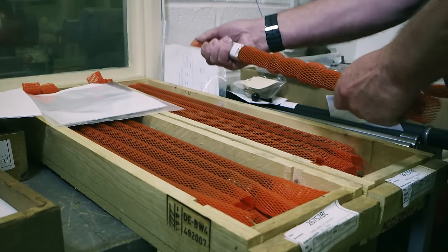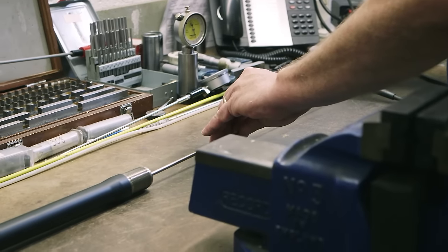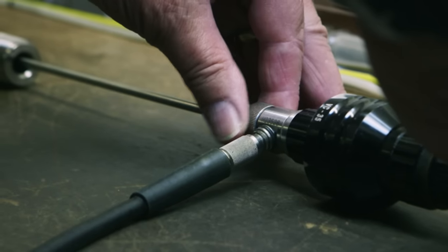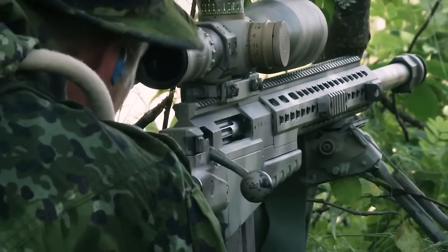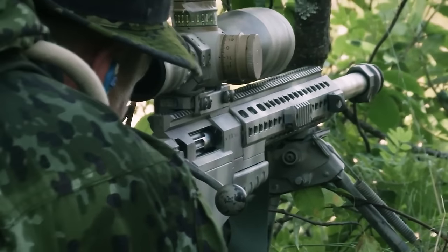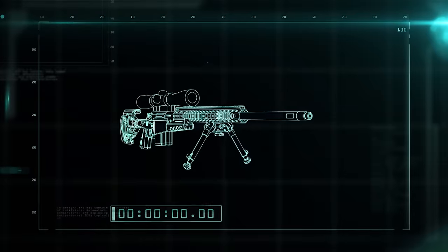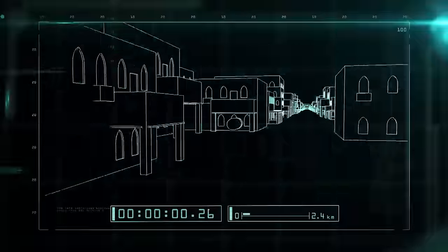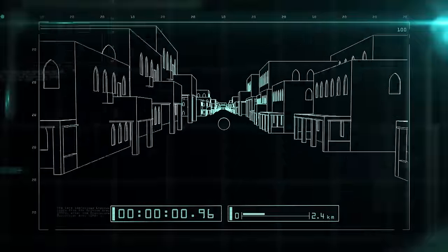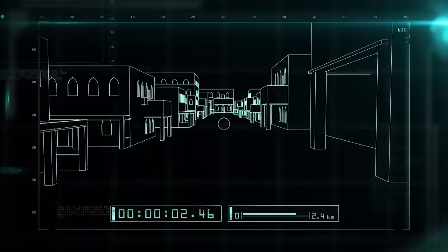The precision-designed barrel is 68.58 centimeters long and rifled with unique grooves on the inside wall that cause the bullet to spin and fly straight. When the bullet leaves this barrel, it'll be traveling at more than twice the speed of sound. In the record hit of 2009, the sniper's bullet took three seconds to travel 2.4 kilometers, or 20 city blocks, to connect to its target.